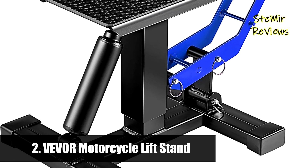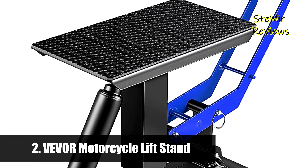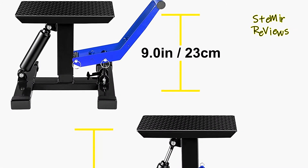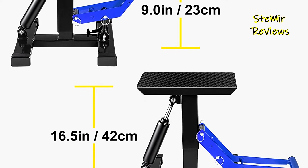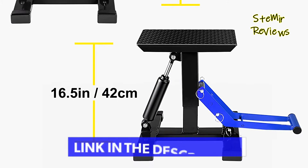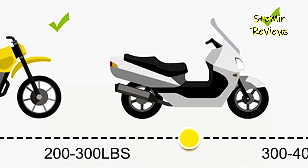Number two in our top is from the VEVOR brand. The thickened high-grade steel frame with a rust-resistant powder coating creates a superior, sturdy, and robust platform for your motorcycles during maintenance or storage. This dirt bike lift stand reaches a maximum lifting weight of 181 kilograms, and the deck's height is fully adjustable.